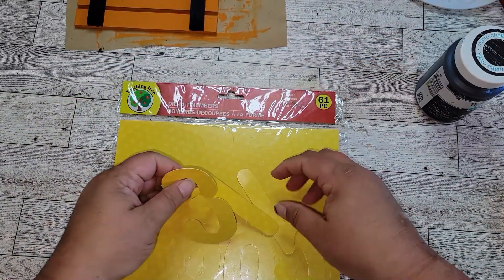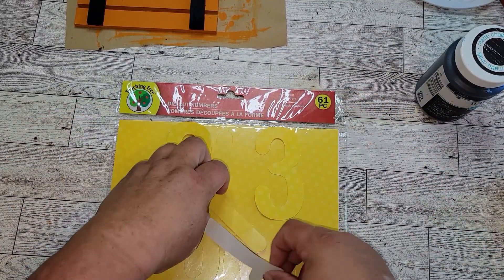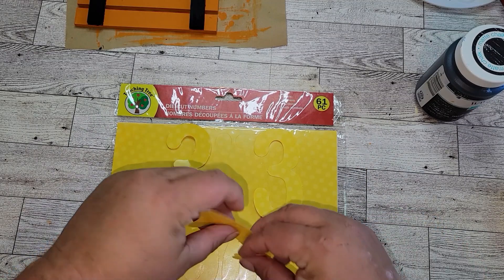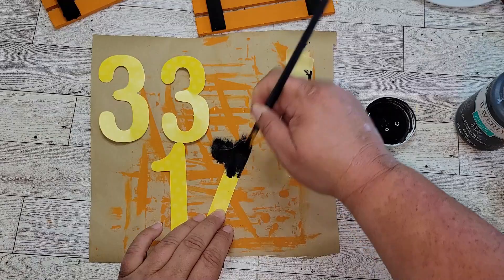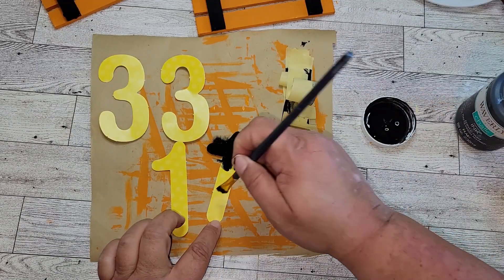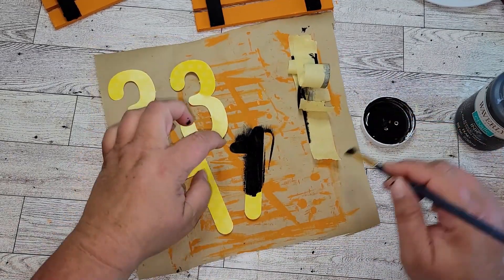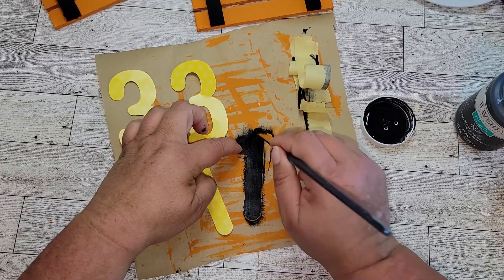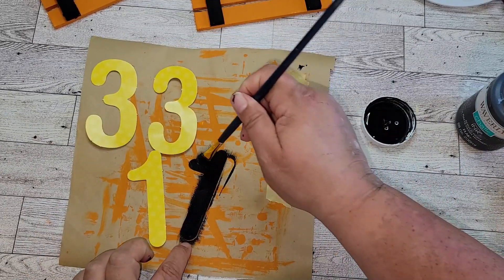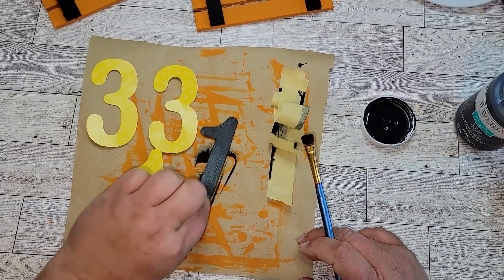Now I'm going to take these die-cut numbers I bought from the Dollar Tree — they're actually in the teacher section. I took two threes and two ones out of the pack. They are yellow and I don't want them yellow, so I gave them two coats of Waverly ink paint. It didn't weaken the paper — these are actually die cuts, kind of like a thicker construction paper, and they held the paint pretty well.